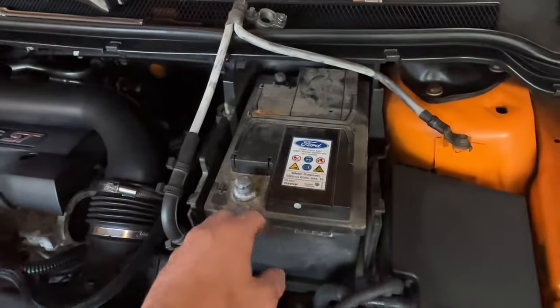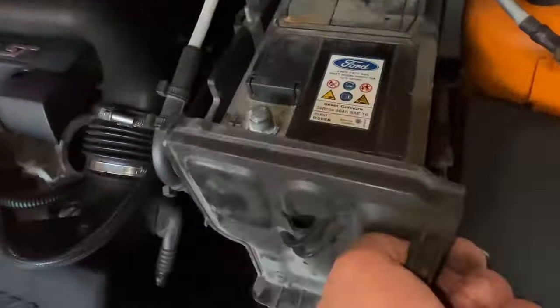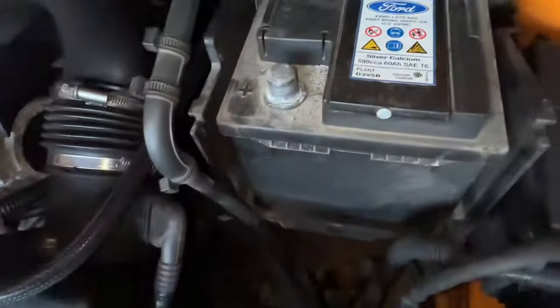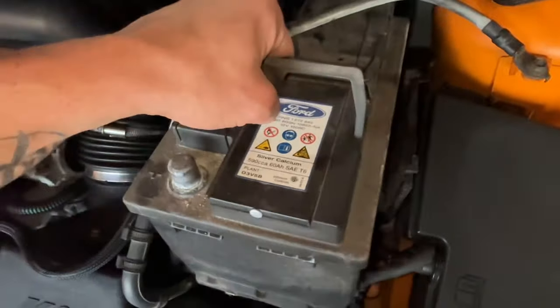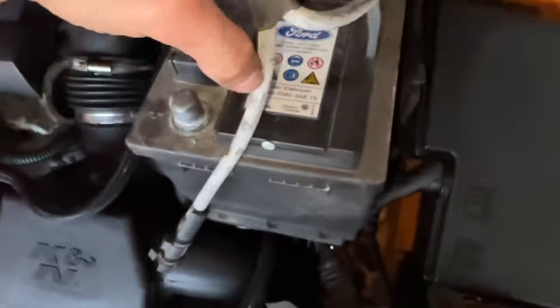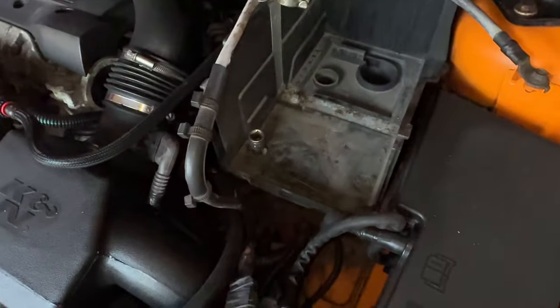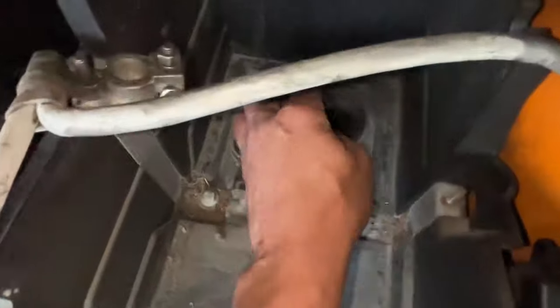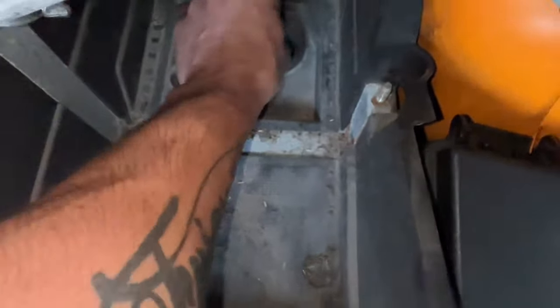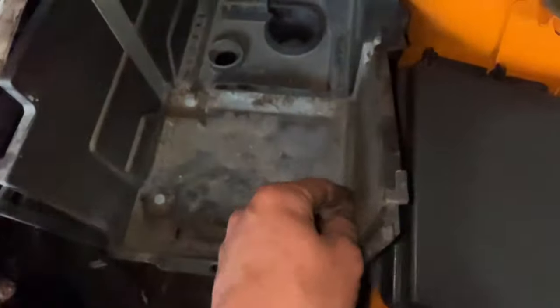Right, I've undone everything. There were two 10 mil bolts — one at the back, one at the front — and this front part is just clipped in so you just unclip it to pull the battery out. Battery's out now. Sorry guys, had to use both arms to hold things out of the way. You've got these two bolts here holding the battery tray in — three 10 mils total, one in that little recess, one here, one here. I cracked all three off and now the battery tray is out.